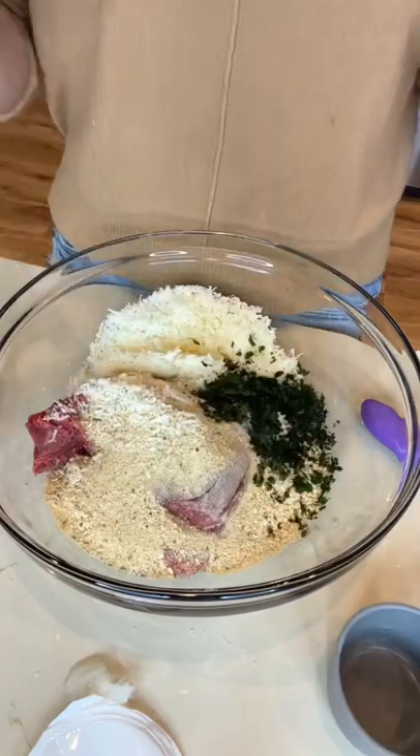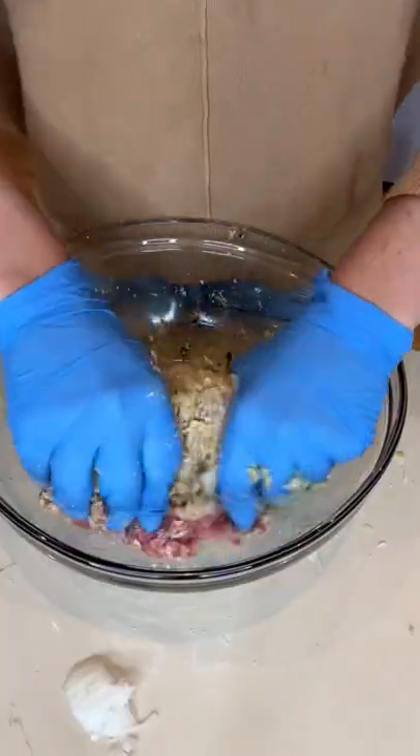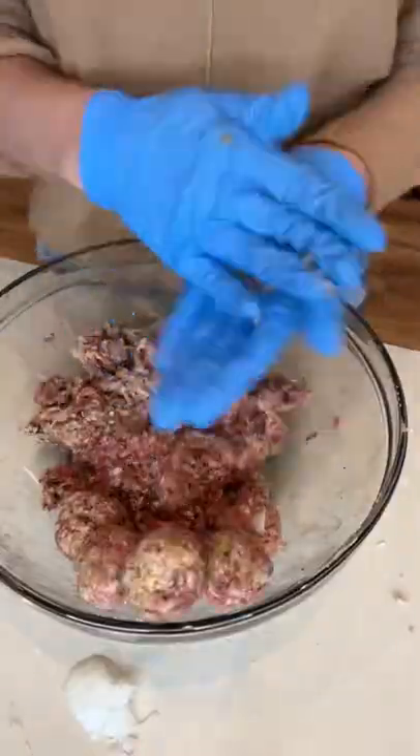Then I combined beef, sausage, breadcrumb, Parmesan, basil, eggs, some onion, and some salt. I worked that all together with my hands, and then I made little meatballs the size of golf balls.